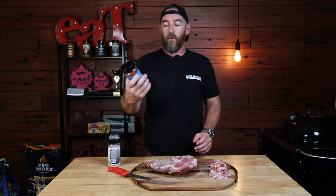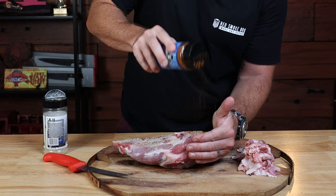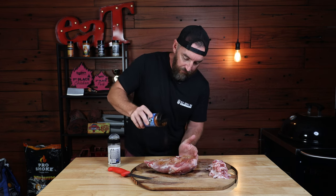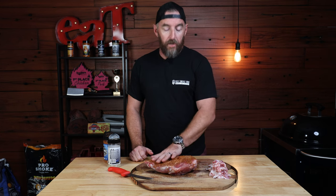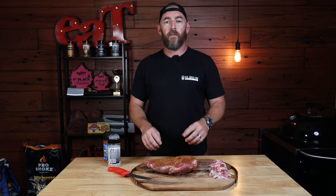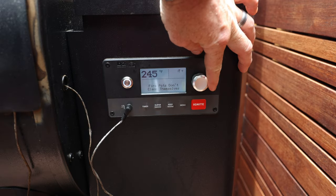Then we're going to come over the top with our Four Monkeys Lamb Rub. This one has great colour once it starts cooking on the smoker, and we've used this one plenty of times in competitions before and it always does really well. So we've applied our rub on the underside of the lamb shoulder. I'm going to let that set for a moment before we flip it over and do the top and sides — we want a good coating all the way around to help develop a really good crust and keep some of that moisture in the meat. Let's go outside and set our Traeger up.